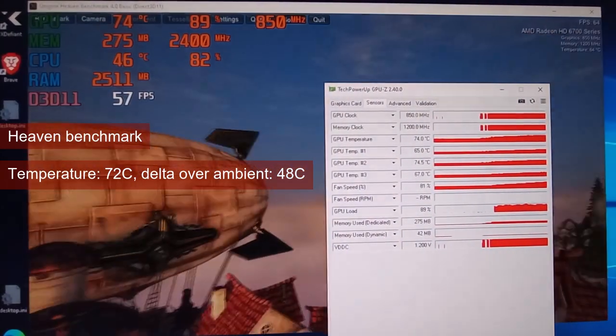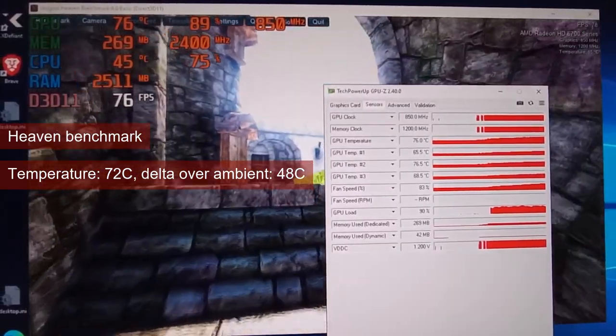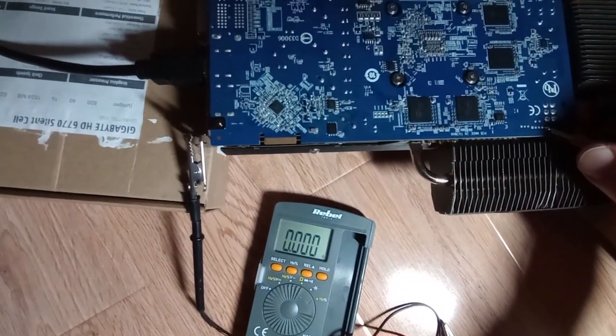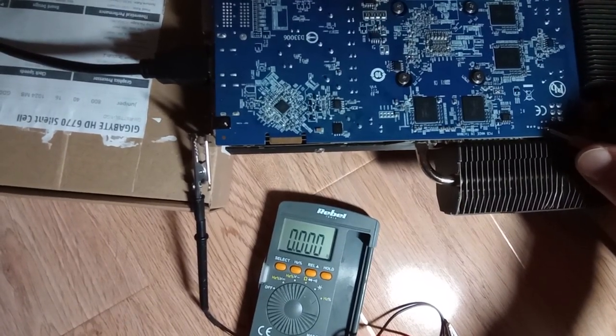GPU-Z was also reporting a fan spin different from zero, so I decided to see if the fan circuit was actually complete. I started poking with the multimeter set to frequency mode, to see if I could detect the PWM signal on any of what looked to be solder points for the fan connector. But I got zero.